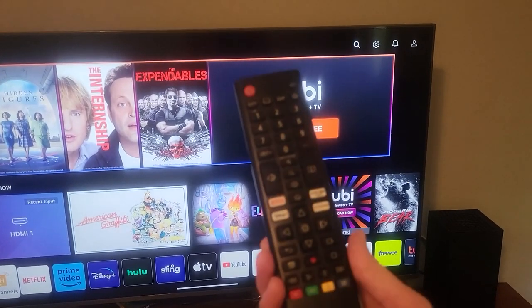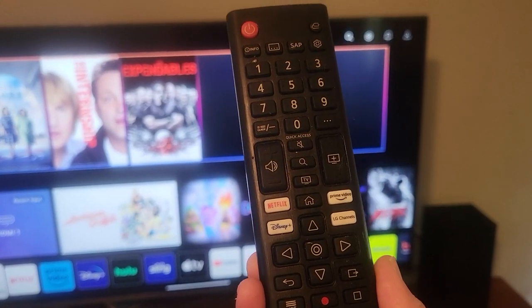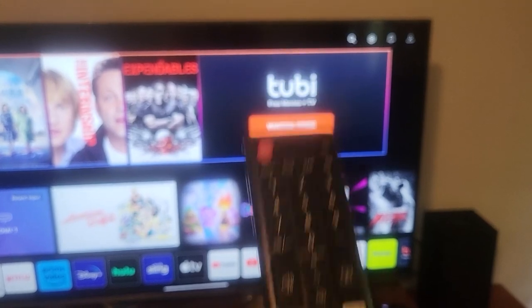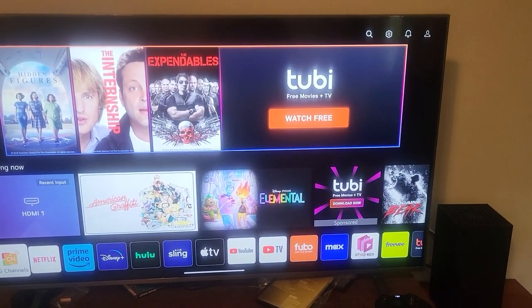You can see the remote right here already has some of the presets for Netflix, Disney Plus, Prime Video, and then the button for the LG channels. It's very easy to use and operate.